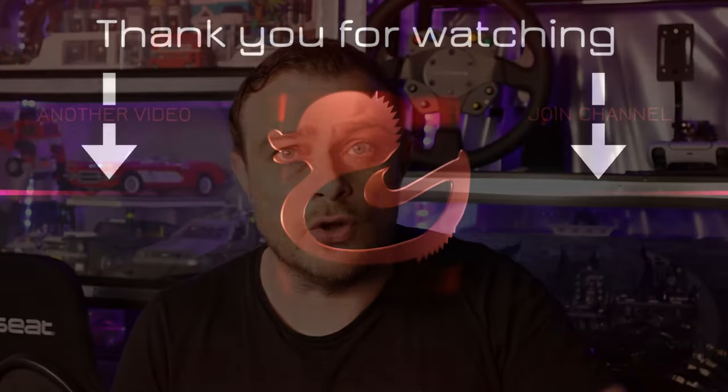Thank you all for watching. I hope you got something from this video. Please leave a like if you did, subscribe if you want to see more videos, also check out the new Discord channel — I'll put an invite link in the description. See you all next video, bye!